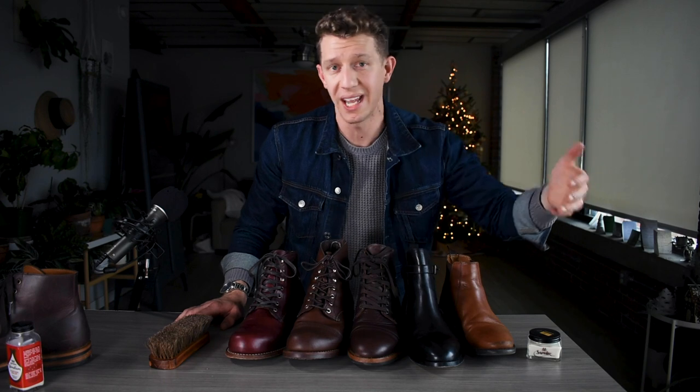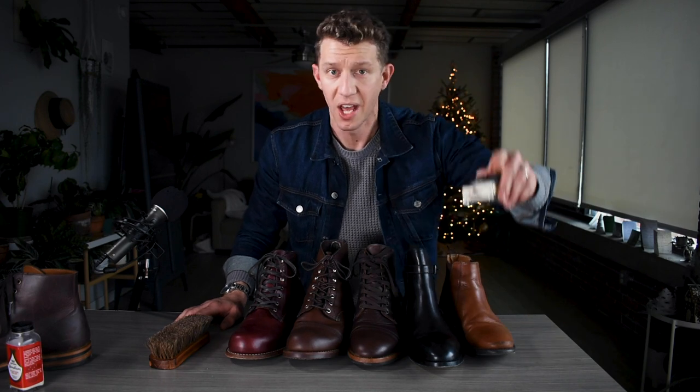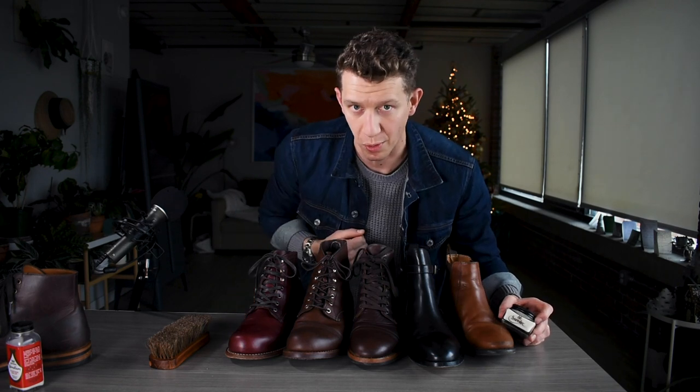If you enjoyed this video, please hit that subscribe button down below and also give me a thumbs up — both things are super helpful and I really appreciate it. If you're interested in more boot care videos, head over to the channel and check out what we've got, or click the video over there to see what's up next. Until next time, put your best boot forward.